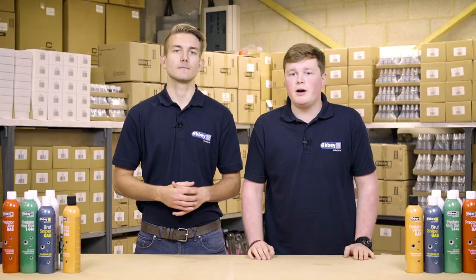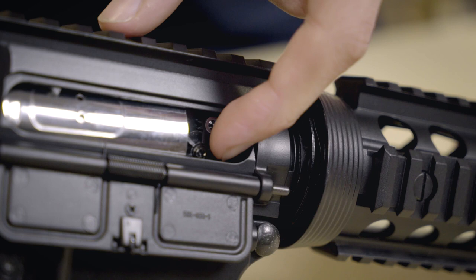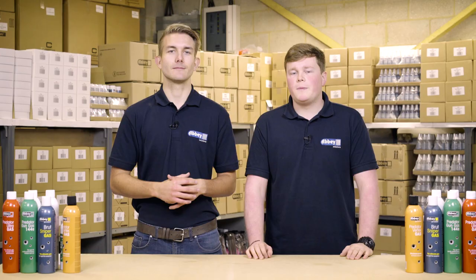To set your hop-up, get yourself in a long open area where it's safe and you have permission to shoot your airsoft guns. Begin firing your gun down range and watch how the BBs perform. If the BBs are flying upwards too much you need to lower your hop-up. If they're hitting the ground too early you need to add more hop-up. Continue doing this until a BB flies as straight and as far as possible.